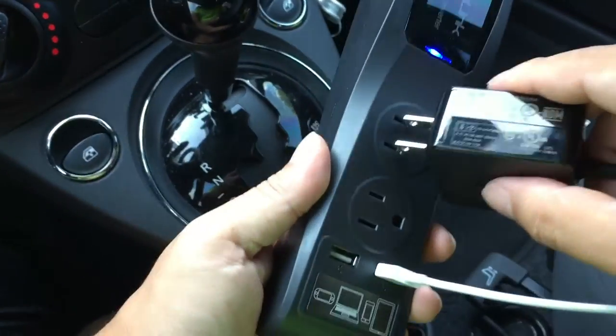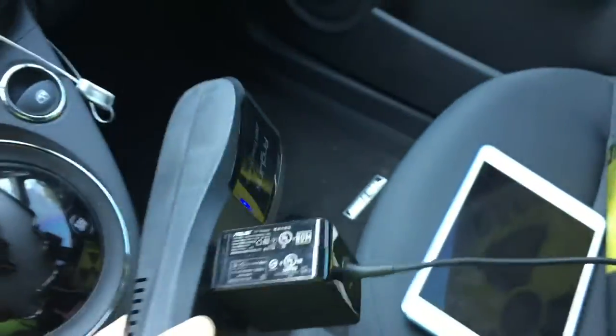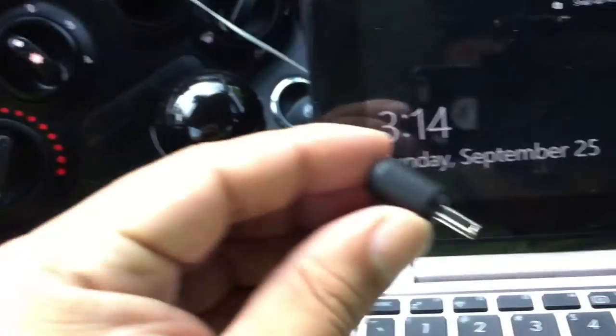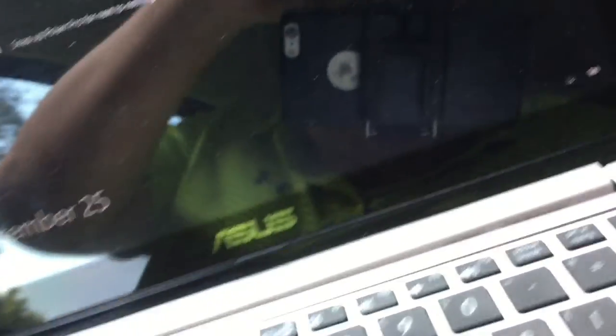Now I have an Asus power brick here and an Asus laptop. If we go ahead and plug it in — and now we can see it's charging. Cool! So it'll charge a laptop if you're a road warrior.